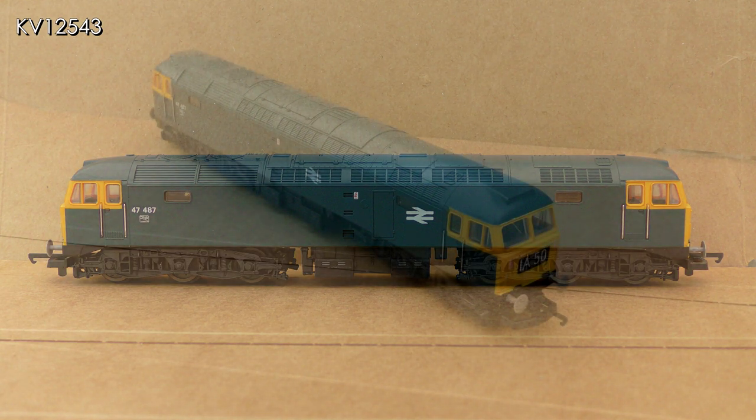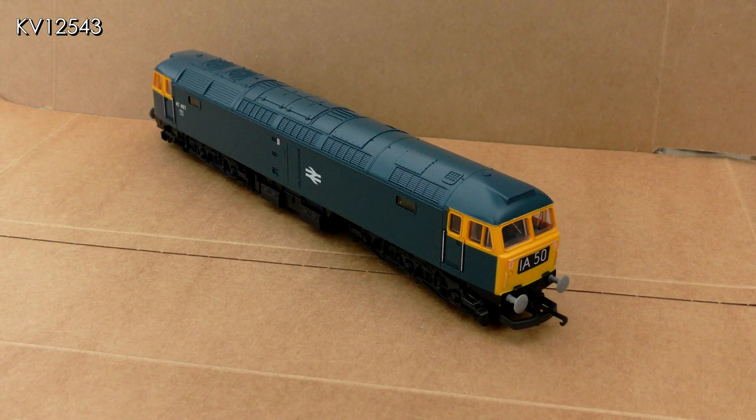The detailing is superb, but these models retail upwards of £200 and for that sort of money I can buy four very good used Lima versions at auction. You pays your money and you takes your choice.